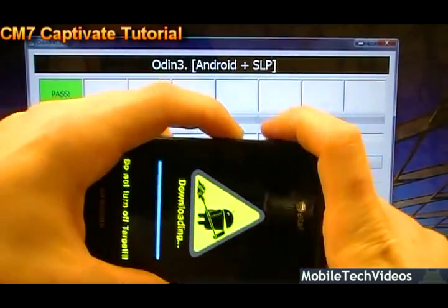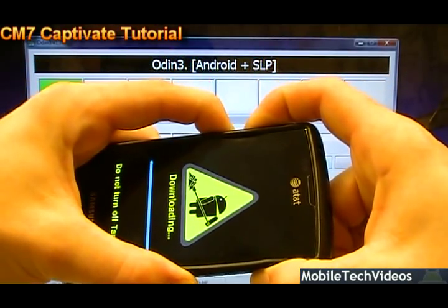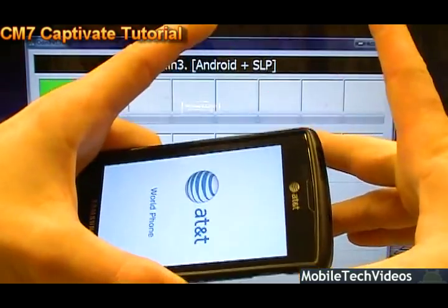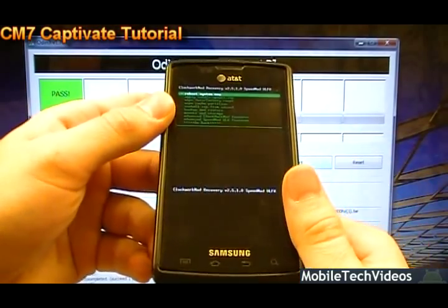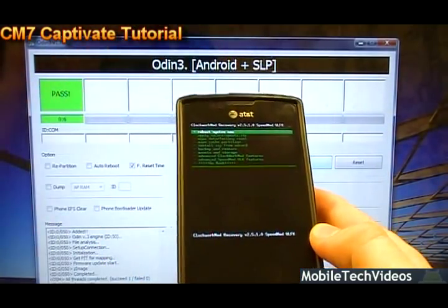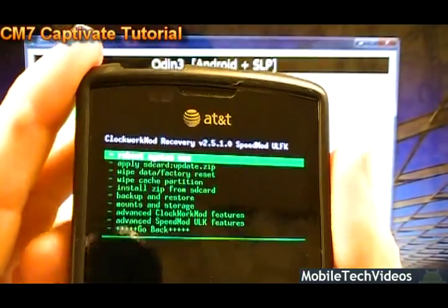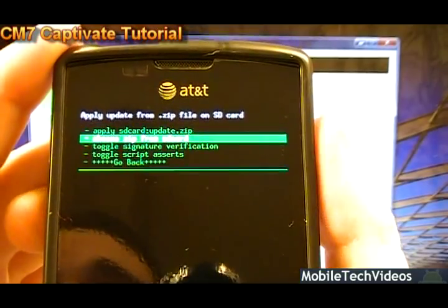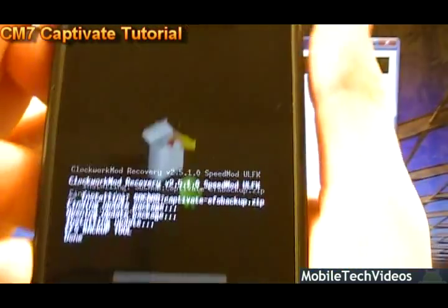Unplug the phone. Now we want to reset the phone using the three-button combo to get to recovery mode: volume down, volume up, hold power — all three at the same time. Let the phone reboot, and when you see the screen again, let go of all three. This puts the phone into recovery mode. Now go down to Install zip from SD card, choose it, then choose zip from SD card, and go down to install the EFS backup zip. Say yes — that backs up our EFS folder.